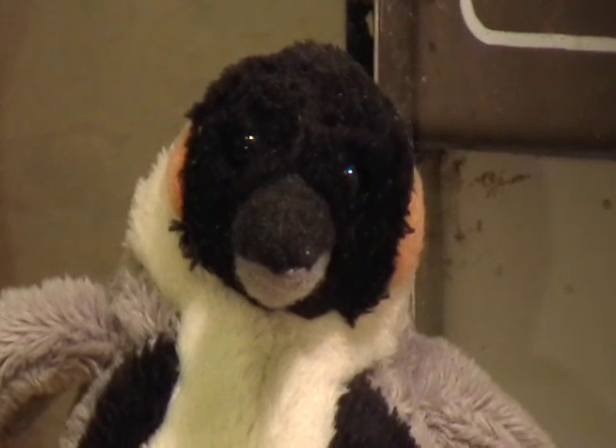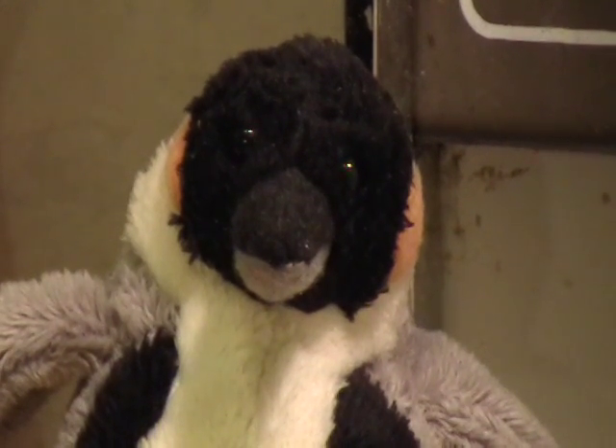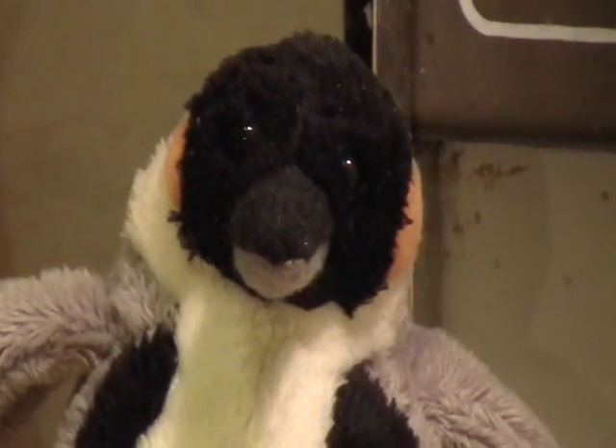Good evening. Welcome to my laboratory. Long time no see. Today we're going to talk a little bit about the Milo wheel, the Milo Howard Johnson magnet motor, and also about testing free energy devices.